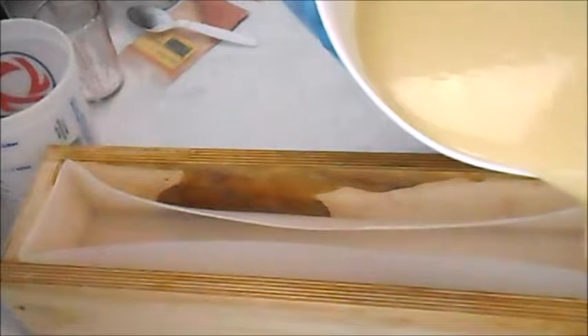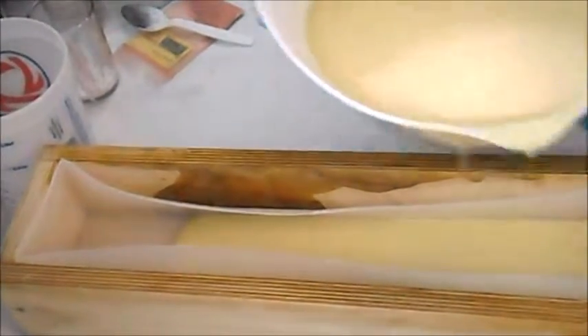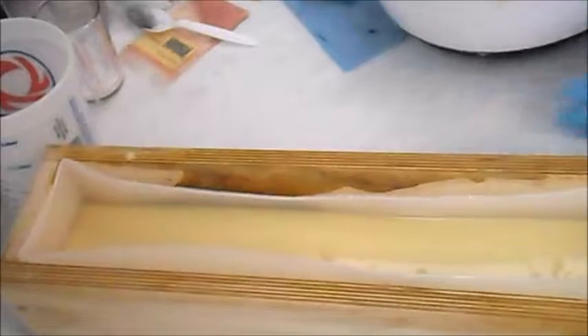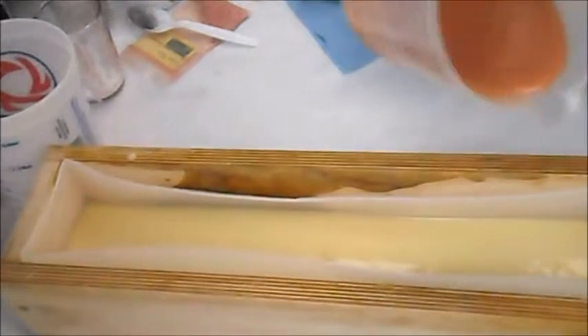So let me get a little bit of the white in to start it off. And then we're going to do a drop swirl with some of the colors. So let me see what we can do with this.